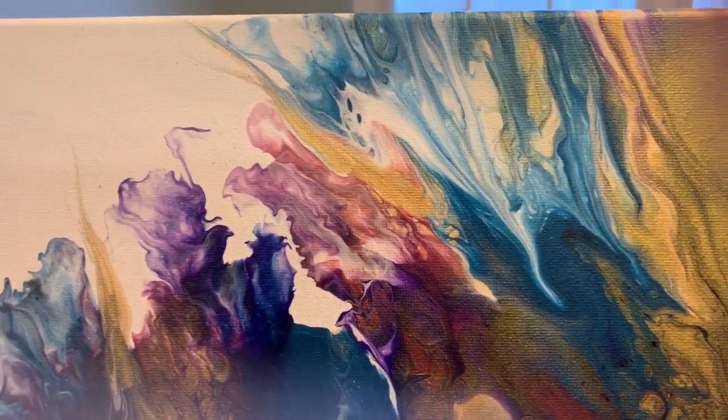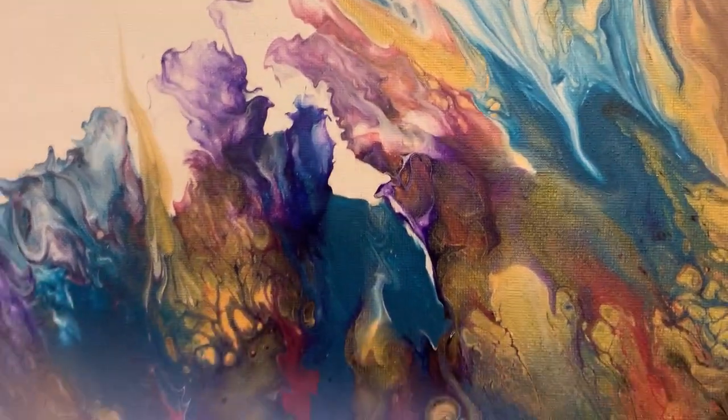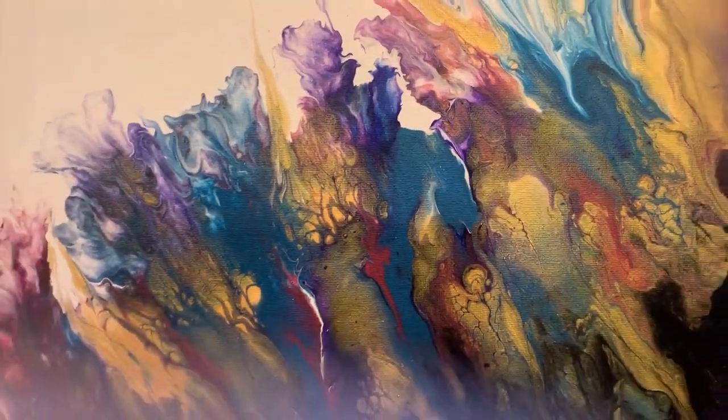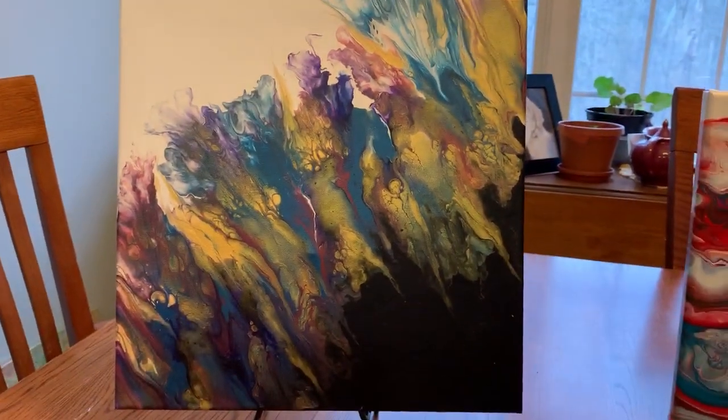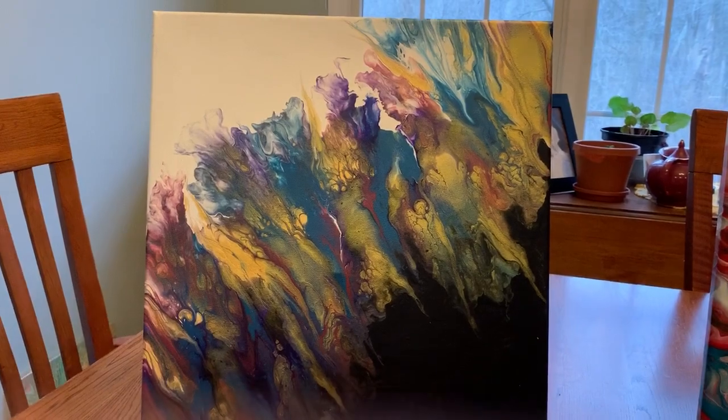The price on this painting — painting number one — is $45. And I'll bring you back a little bit so you can see the whole painting.